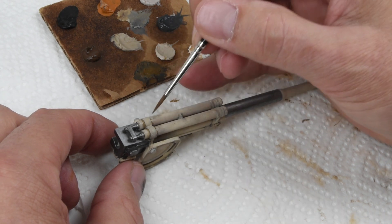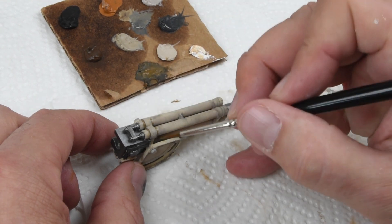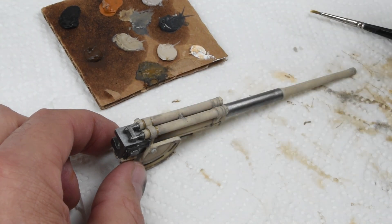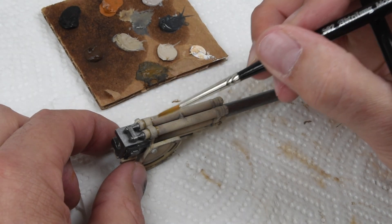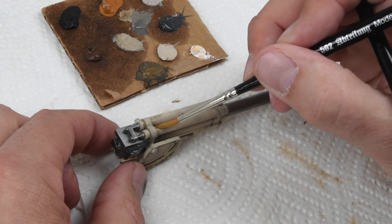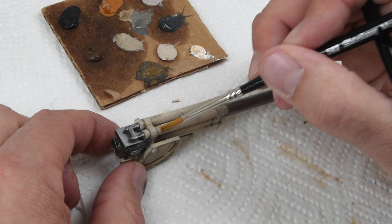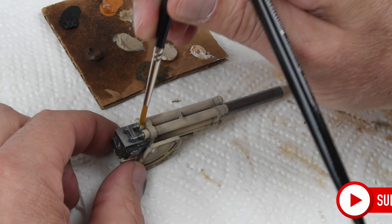Oil paints are used to weather the gun as well, and you can see from the palette the colors I'll be using — these will be consistent throughout the entire project. I'm just getting started with the finishing and weathering, and I hope you've enjoyed this episode. There's a lot more to come in the next episodes where we'll go through the entire process. If you have enjoyed this episode, I encourage you to hit that like and subscribe button — it does help the video and channel reach more viewers.